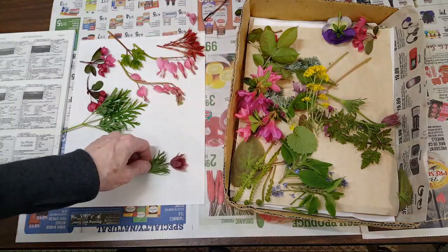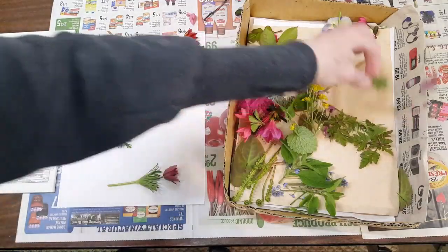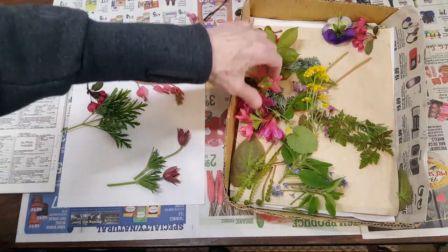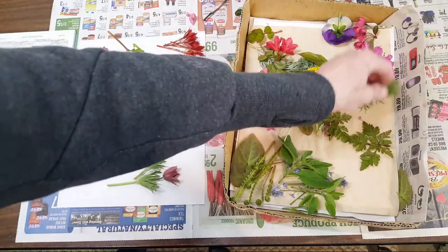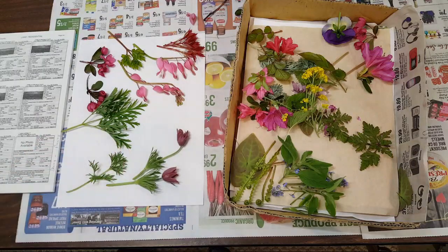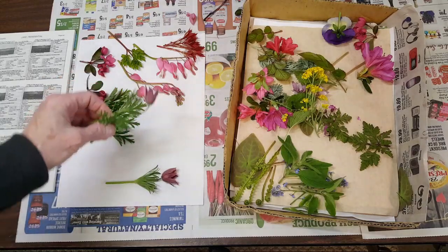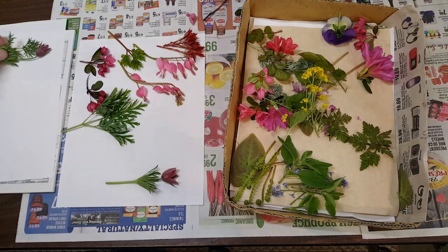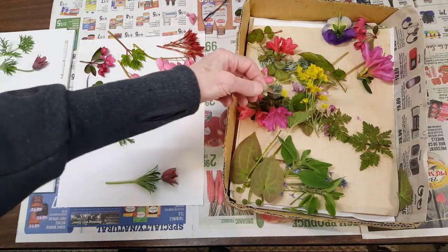Then this is potentilla — I'll face it this way and press them like that. And the potentilla leaf — oh here's a leaf, they're very wispy, they're beautiful. I'm not going to show you me putting them in the book — I've got a lot of pressing videos where I show that. I'm just showing you the highlights here.